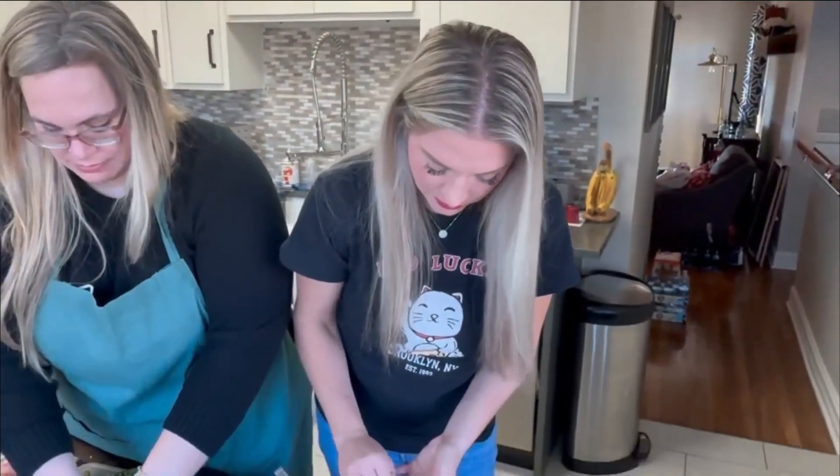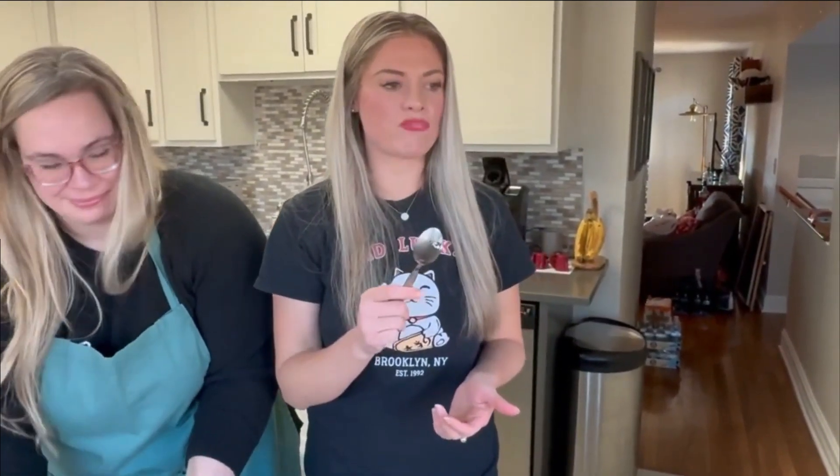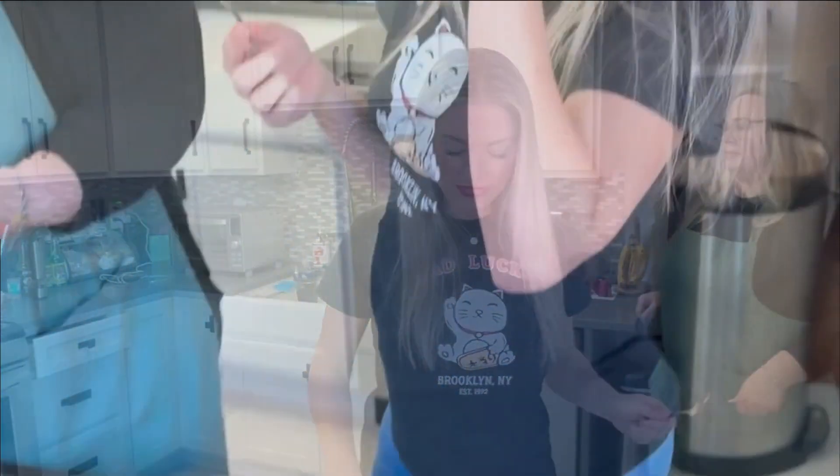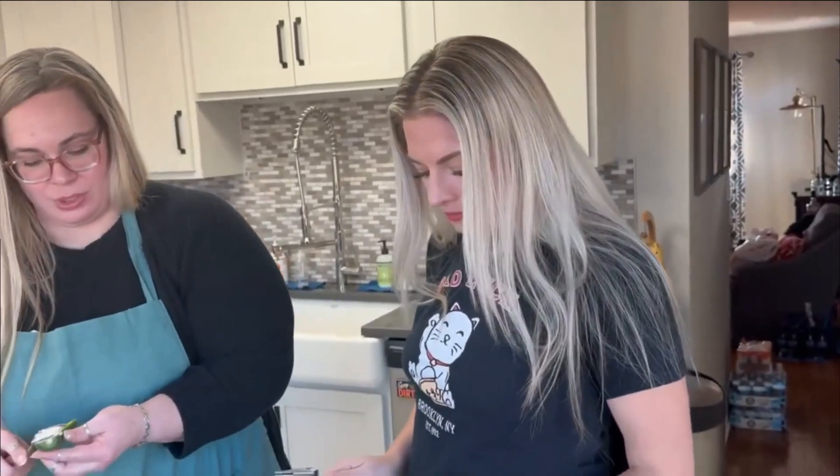Alright, here we go again. Let's try it. What do you think? Oh, that's good. That's real good. Like it. I like to taste the food when I'm cooking. That is the nice thing about cooking — you get to flavor everything the way you like.